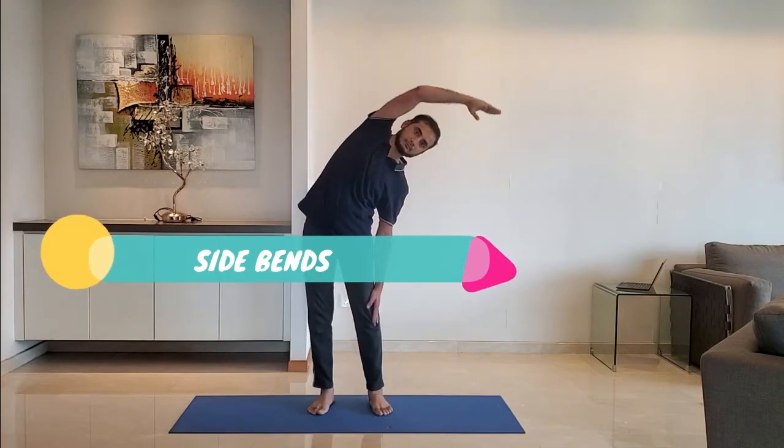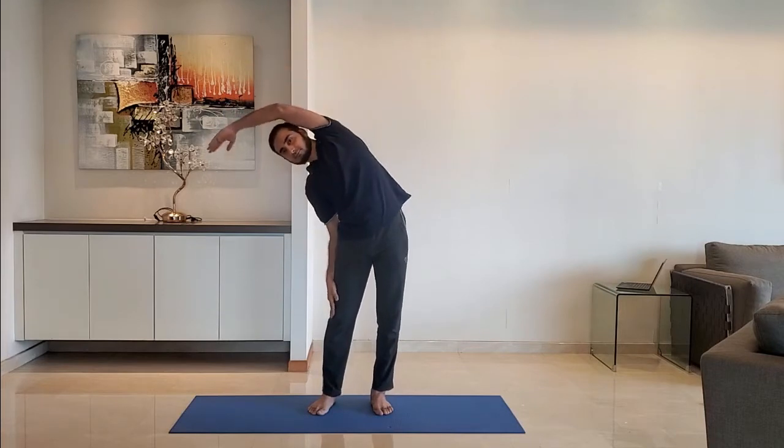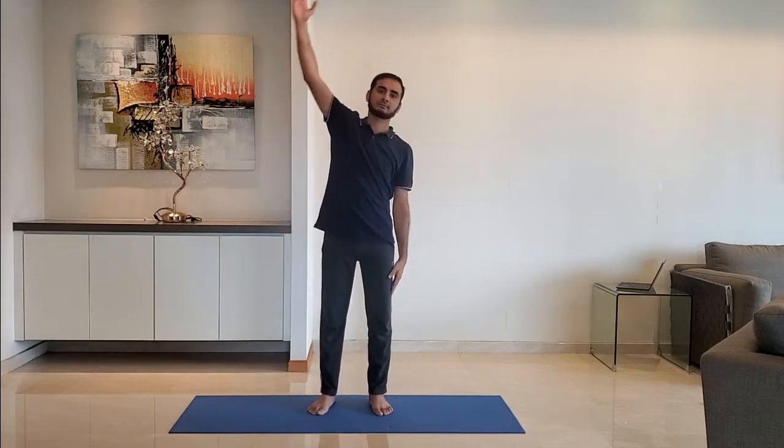Next up, side bends. Feet shoulder width apart, arms relaxed to the side. Raise the hand above the head and stretch to the opposite side. Do not lift the leg. Alternate between right and left hand.